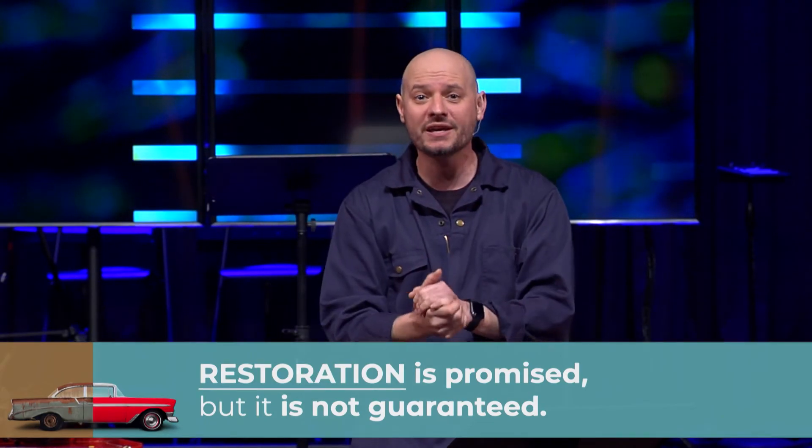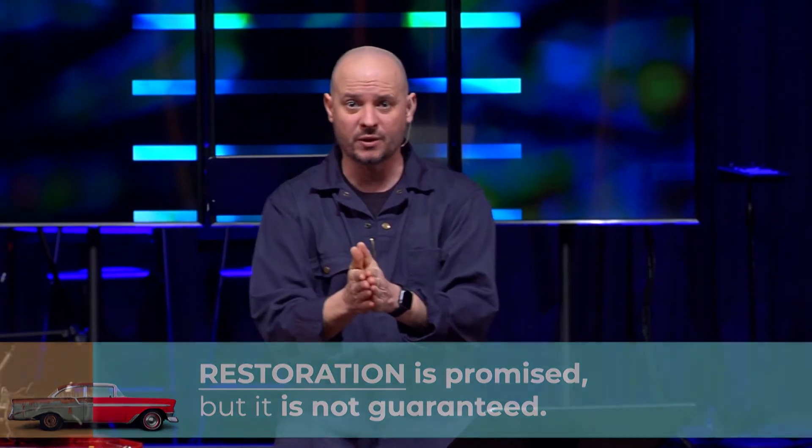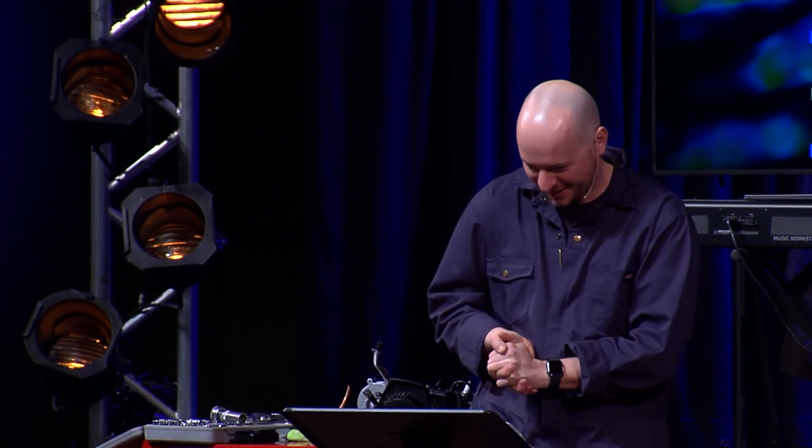So today, I want to give you some principles on restoration. A lot of us in the last year have lost. There is some brokenness that has occurred during COVID-19, and we are in need of restoration. I'm going to look at one classic story in the Bible — this is the story of Nehemiah. Let's put the book in context.